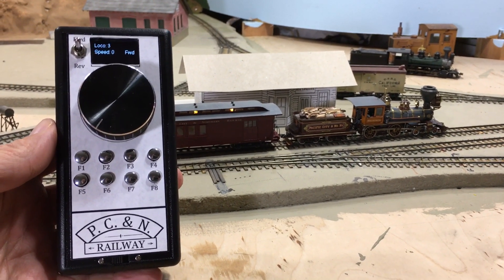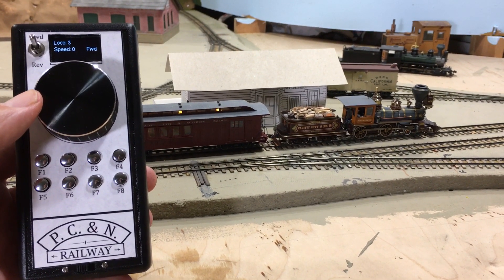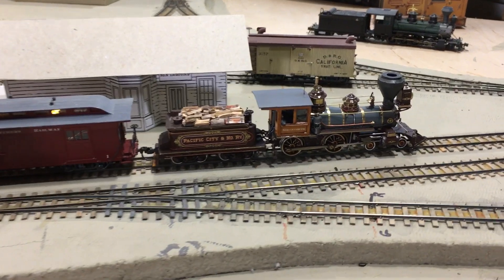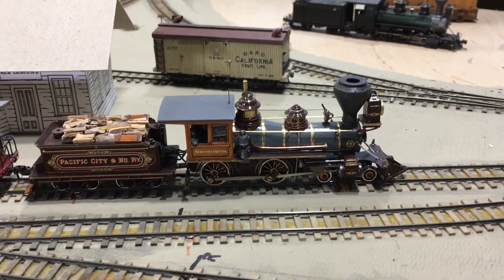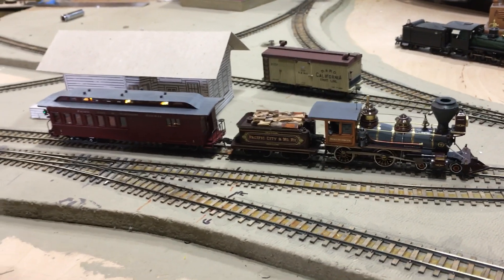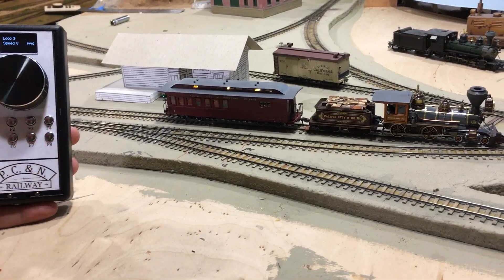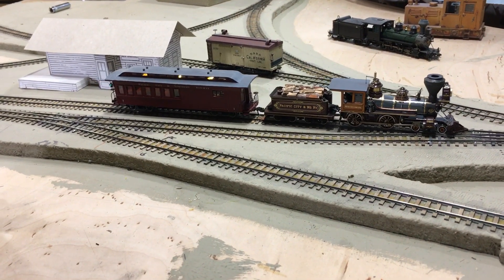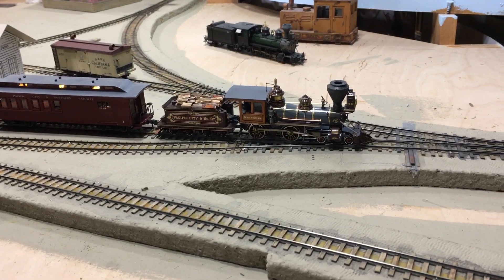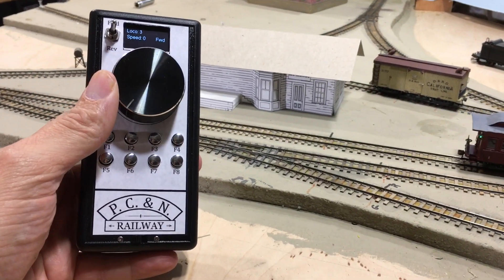First thing we better do is get the bell going, then we'll slowly increase the throttle and head out of the depot. Better pull out the whistle, and come to a stop.